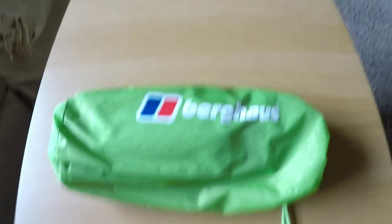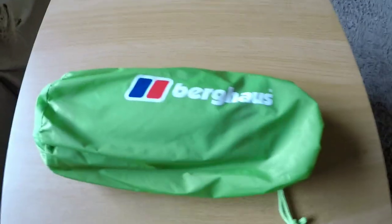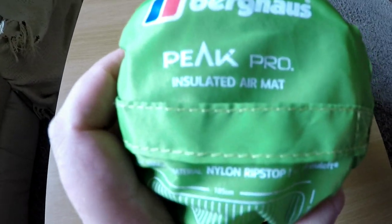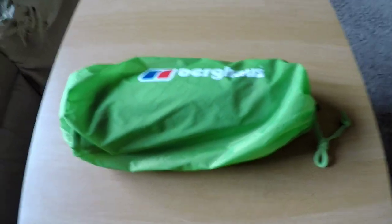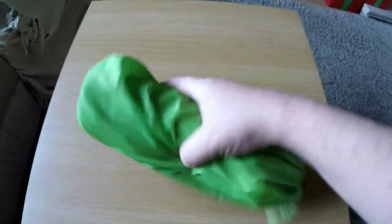I just thought I'd do a little video on this new camping mat that I've ordered — just arrived now. It's the Berghaus Peak Pro insulated air mat. It's just 480 grams and has a really small pack size as well, like the size of my hand. Feels really lightweight too.